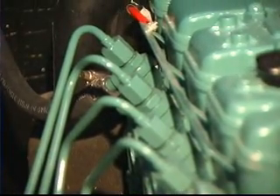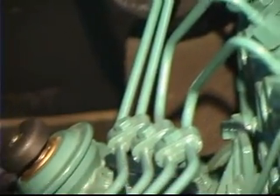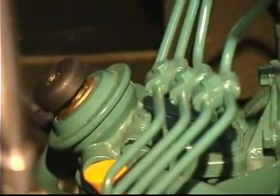We're going to show you how to bleed the system on this Volvo engine, and just keep in mind that the procedures are very similar on virtually any diesel engine. So we're going to begin bleeding the system.